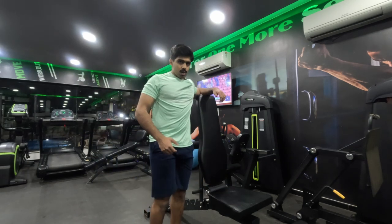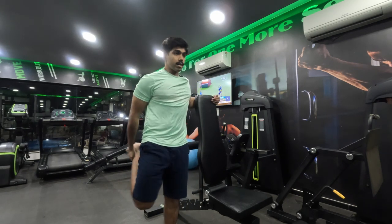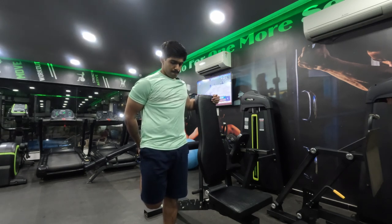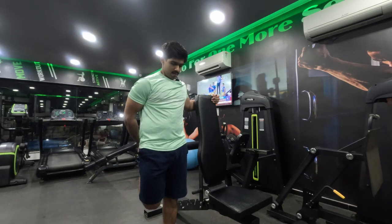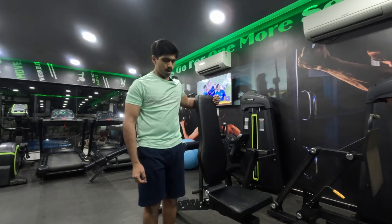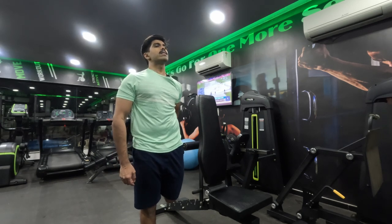Now we immediately switch to a quadriceps stretch. Stand straight, take one foot in your hand, pull it behind. Get straight and really stretch. Feel good — then the other leg. Lean back slightly to deepen the stretch on your quadriceps.